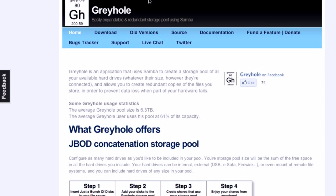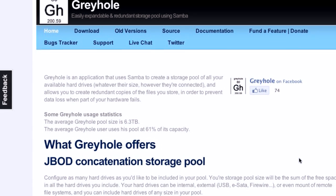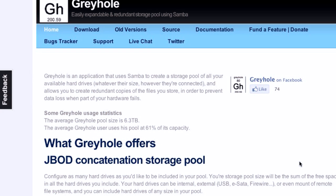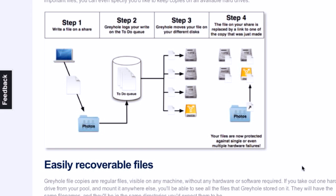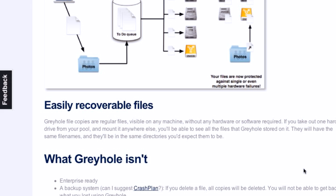I had not been familiar with Grayhole until I started using this, and this project made me research what Grayhole is — it sounds really interesting. Grayhole is an application that uses Samba to create a storage pool of all your available hard drives, whatever their size and however they're connected — a JBOD concatenation storage pool — letting you put them all into one large pool. And you can do per-share redundancy. Basically you can say: for my videos folder, don't worry about making it redundant. But my photos — make that redundant, I don't want to lose any of my photos. So my photos are always stored on multiple drives. I'm managing what I consider my precious storage a little better. I love when it's just a good solid Linux technology on the back end. It's a great solution.